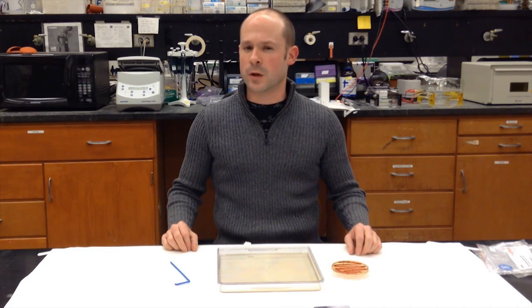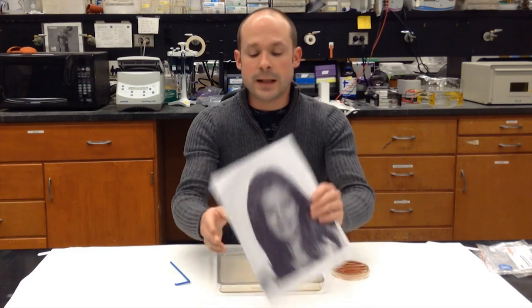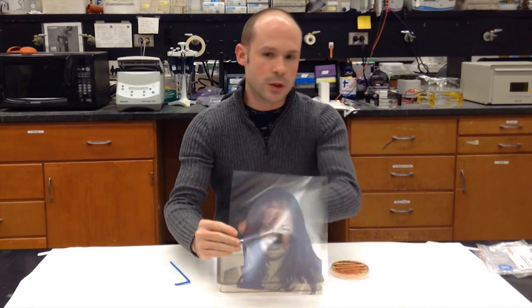Now, this halftone is important because I use it to make a special negative. That part of the process I keep secret, but just to give you an idea of how to visualize what the negative is, think of it as that halftone image made of dots, printed on a clear transparency, so you can see right through it.